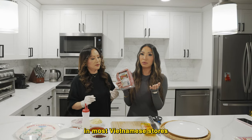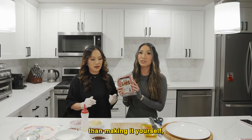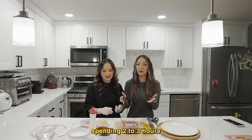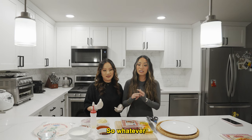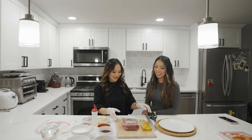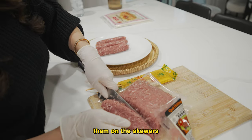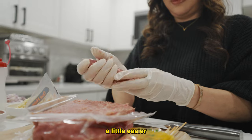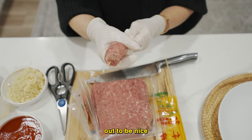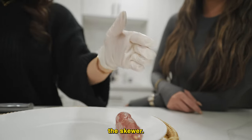You can buy the nem in most Vietnamese stores and Asian stores in the frozen section. It's easier than making it yourself, although my mom prefers to make it herself. I just don't like spending two to three hours making just an appetizer, so whatever I can do to condense the time — she didn't let me today. Placing them on the skewers makes it a little easier to form the sausage, so you can portion it out to be nice and even. Just roll it out to be the size of the skewer.